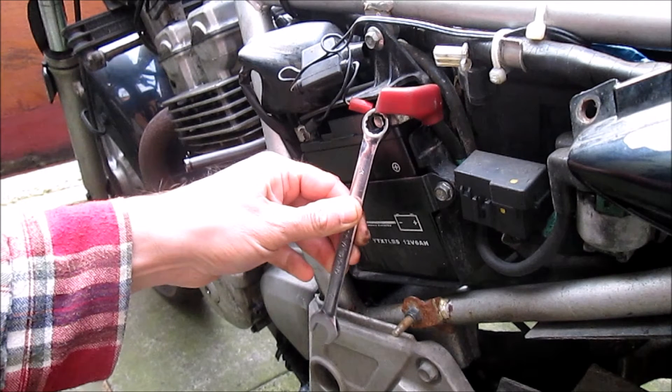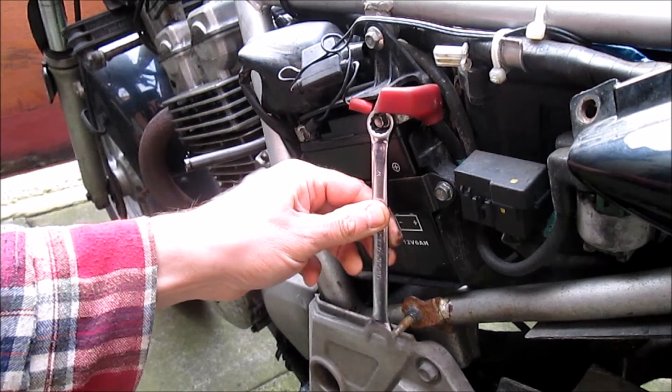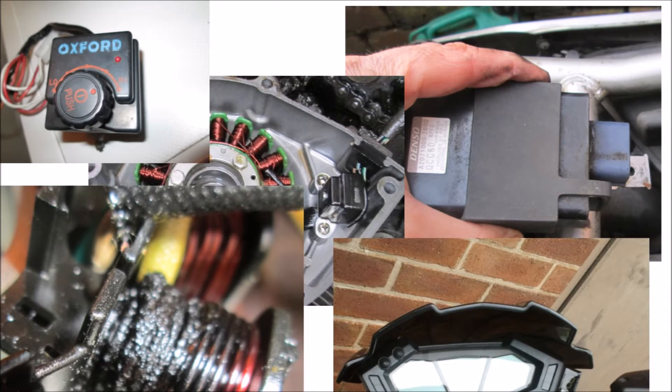So if a spanner or any other metal connects the positive terminal to any metal parts of the bike, this creates a big short. Along with the sparks, these sparks are a massive fire risk. They could easily ignite petrol or even cause electrical shock to the mechanic. Less likely but still possible, the short circuit could damage delicate electrical items such as CDI units, regulator rectifiers, engine management computers, or even digital clocks.